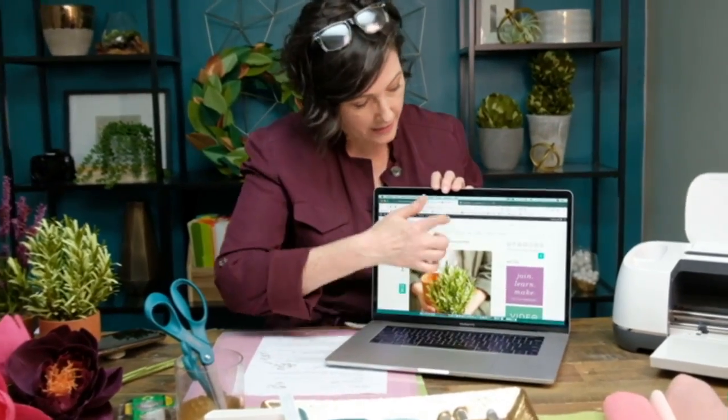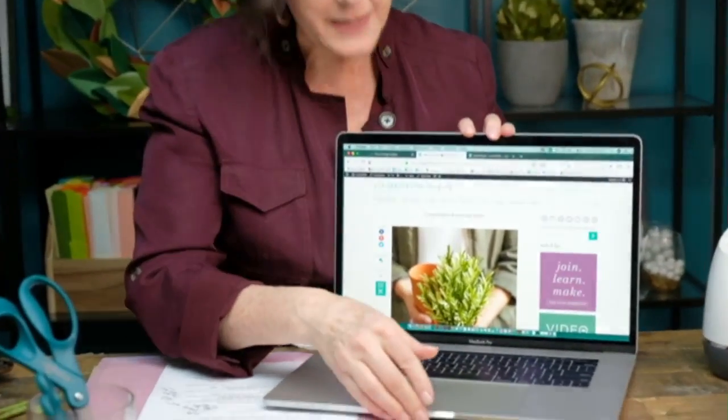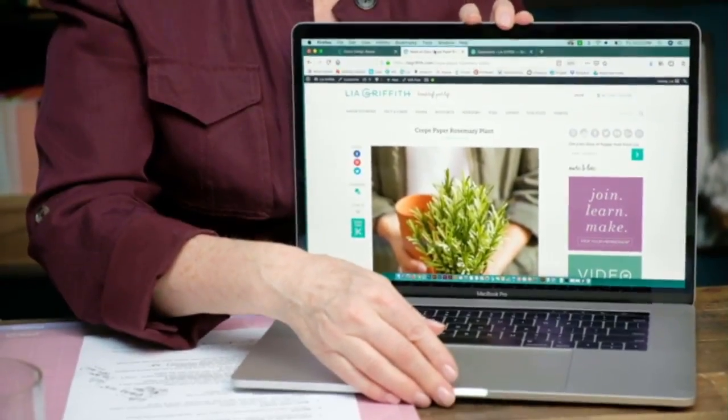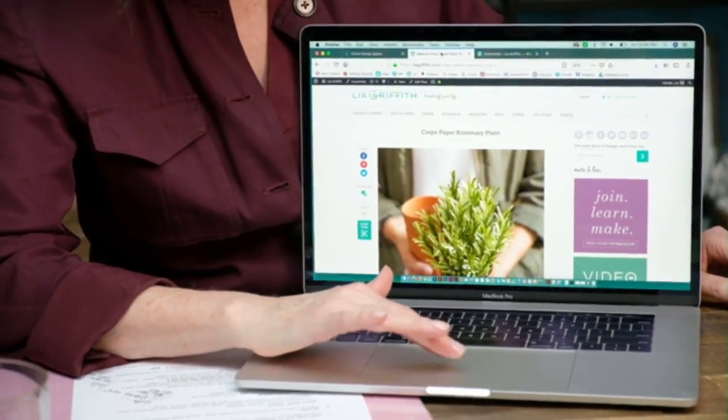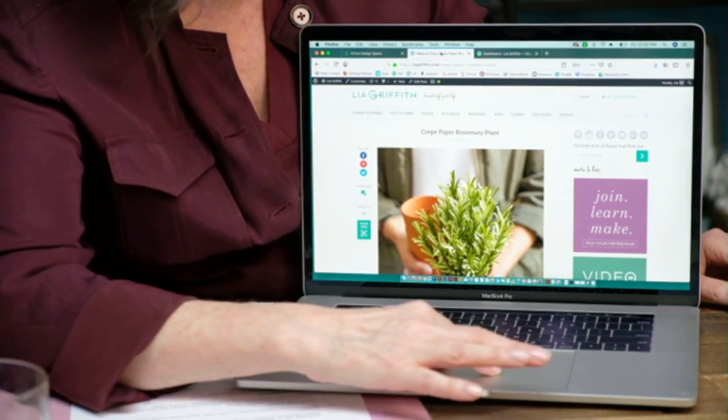I'm going to walk through using Design Space because this is something a lot of people ask us. When we upload our files for crepe paper it's a little bit different, and we try our best to explain. So I'm on our site here, and I'm going to show you — I have to do a little bit upside down. Let's see if we can do this.